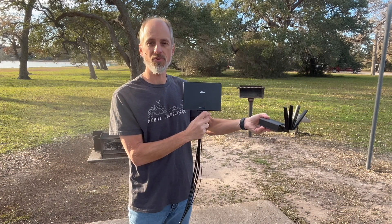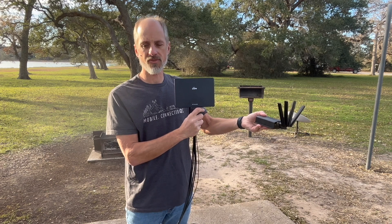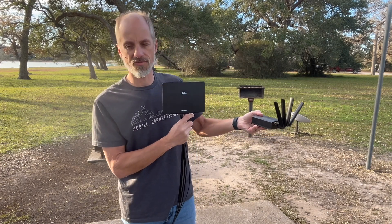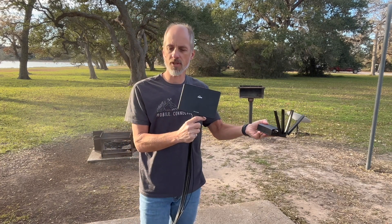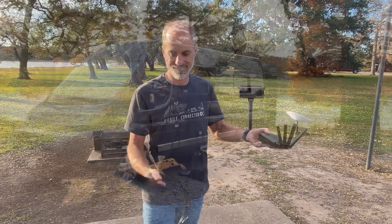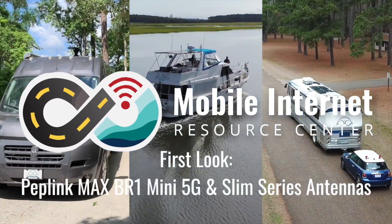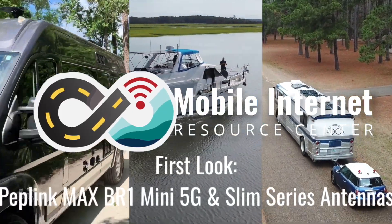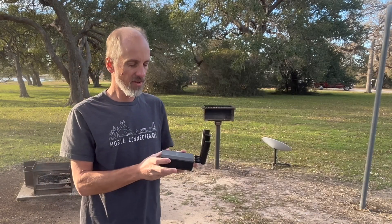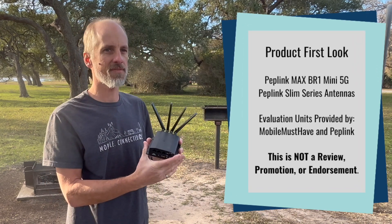Peplink just released a new entry-level router and a new slimline series of antennas. This is a first look at the Max BR-1 Mini 5G router and the 22G and 40G slimline antennas. Hi, this is Andy from the Mobile Internet Resource Center, and here I've got a first look at the Max BR-1 Mini 5G router.